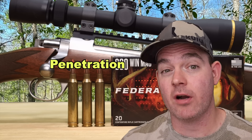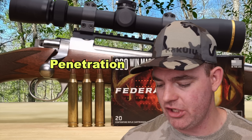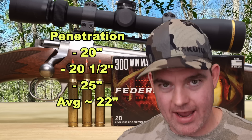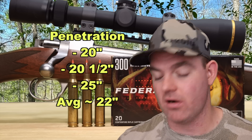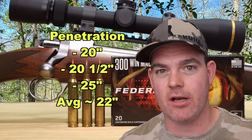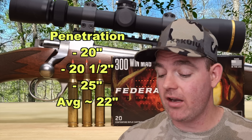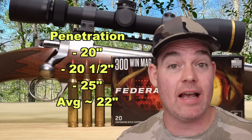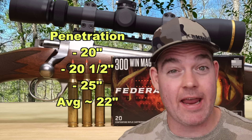Our estimated velocity down at 100 yards is 2,654 feet per second. On to penetration — I cannot believe we get over 20 inches of penetration with how much these bullets expand. We saw 20 inches, 20 and a half inches, and 25 inches of penetration for an average of about 22 inches. Considering these bullets are nearly an inch across, that is really good and points to this being an excellent longer range option, likely delivering even more penetration at extended distances.